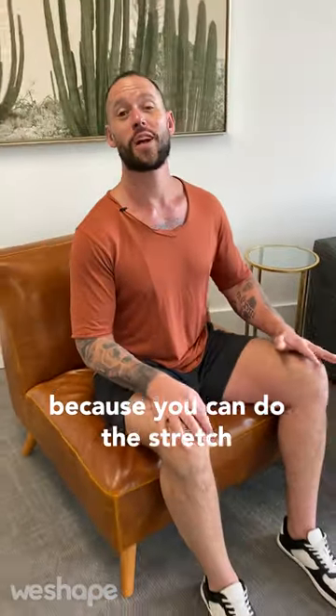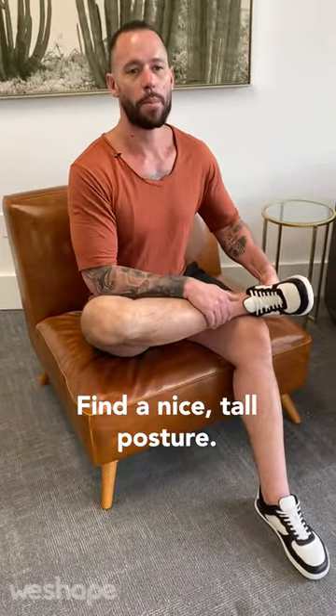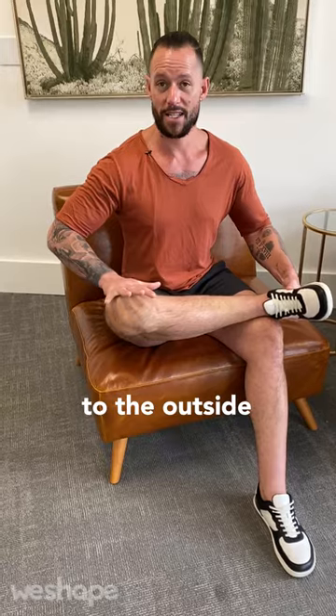It's amazing because you can do the stretch even while sitting in a chair. All you have to do is bring one ankle across the knee like this, find a nice tall posture. If you can, use your hand to drop the knee to the outside as much as possible.